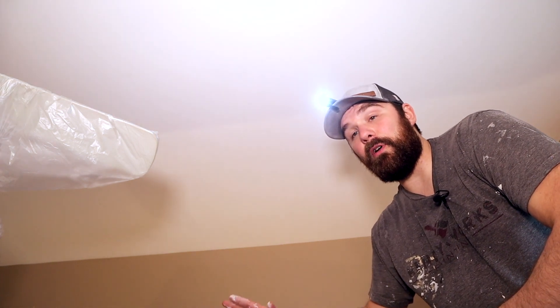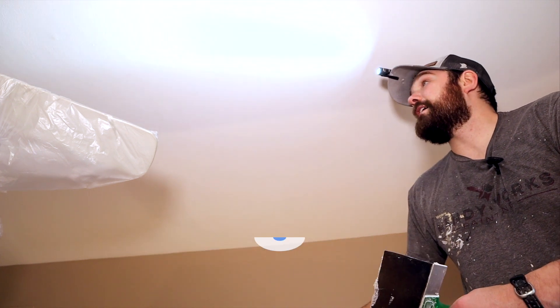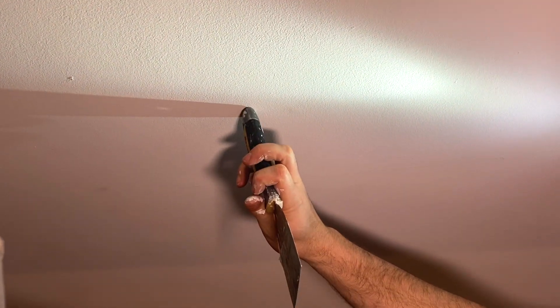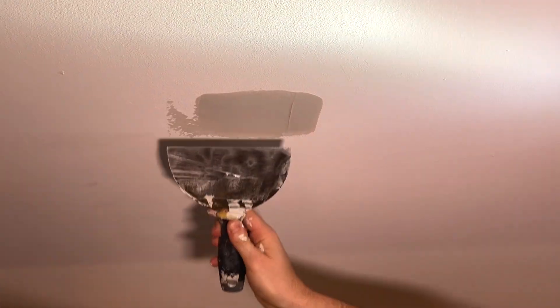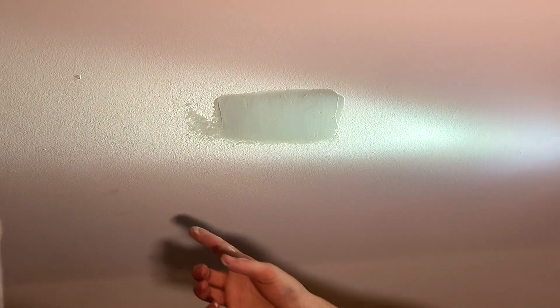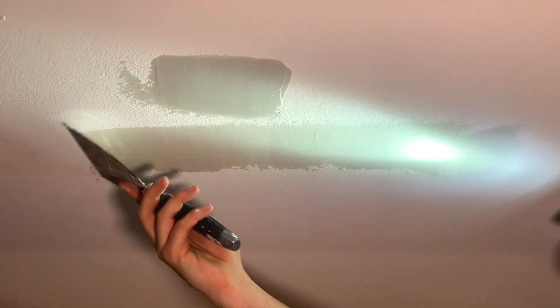We're gonna spackle some stuff on the ceiling — same exact concept as spackling on the walls. I like to use a headlamp or a baton light clipped to my hat. You look like a dork but it gets the job done. There are some nail pops here and here, plus some texture issues with old paint. Take more care spackling on the ceiling because everyone hates sanding on the ceiling — it's just a lot of shoulder pressure. Right here I've got a nice lap mark from an old roll job, so I'm just gonna fan that out and get some spackle on there.